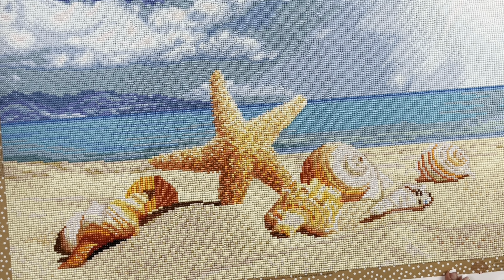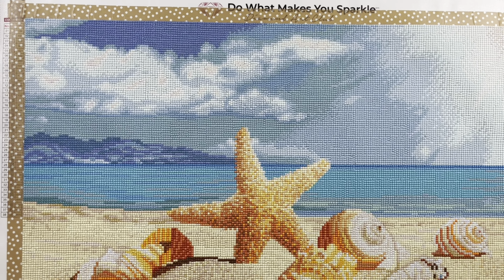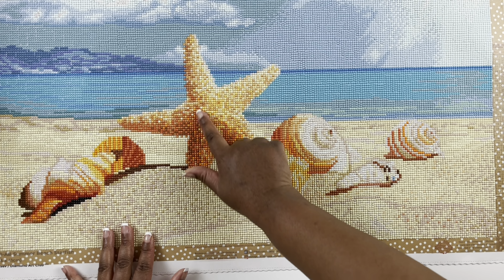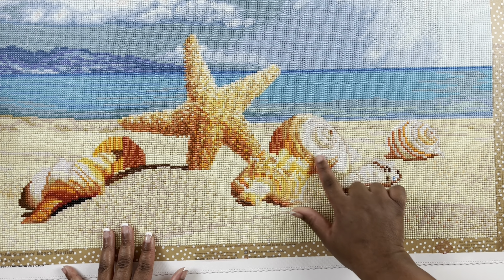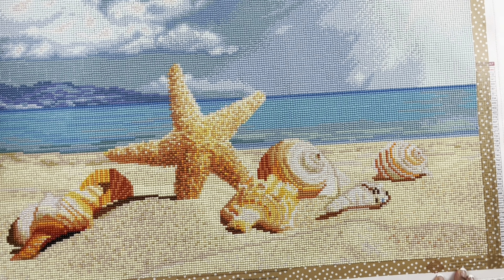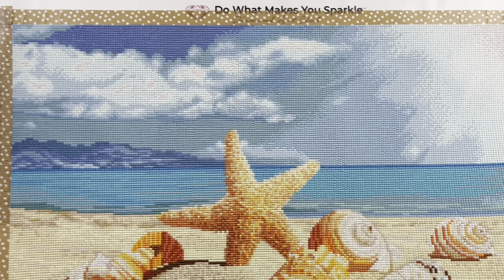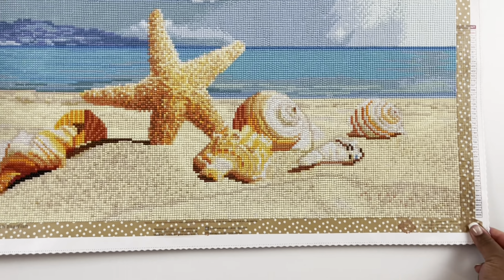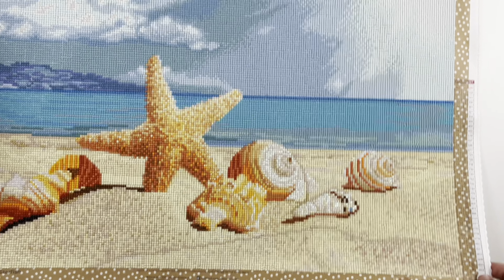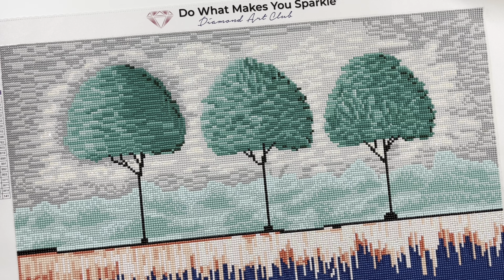Our next one is Summer Beach Starfish — love it! They did a really good job with the sand and I love the ABs in the starfish — some orange ABs and white ABs. It's a 66 by 41 centimeter round diamond painting with 38 colors and two ABs. The sky looks lovely as well with white ABs in the clouds. I just think this is a really cute diamond painting — it reminds me of the beach, and oh how I need some beach now with all this cold weather!